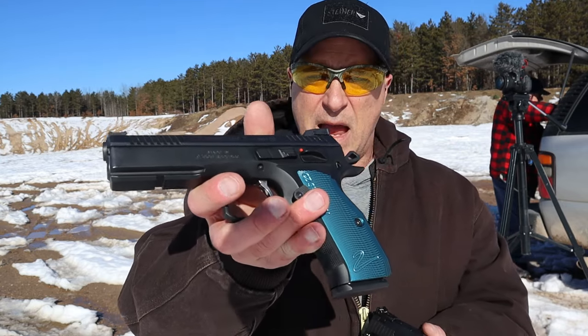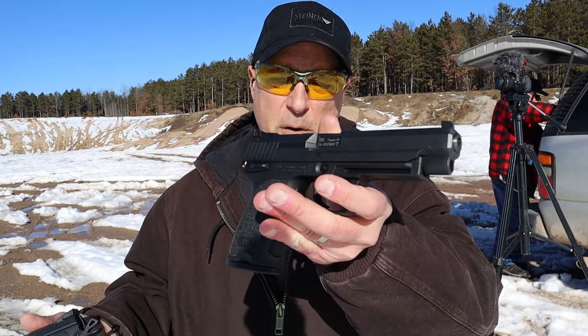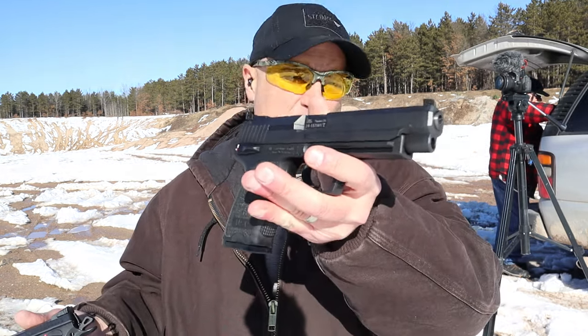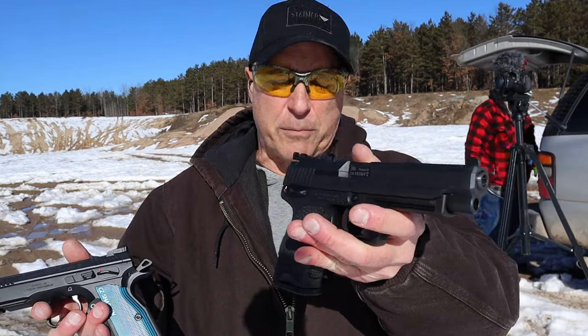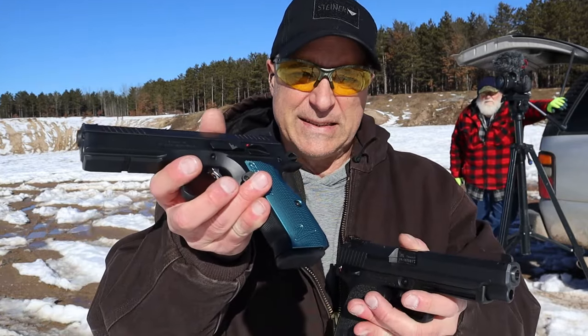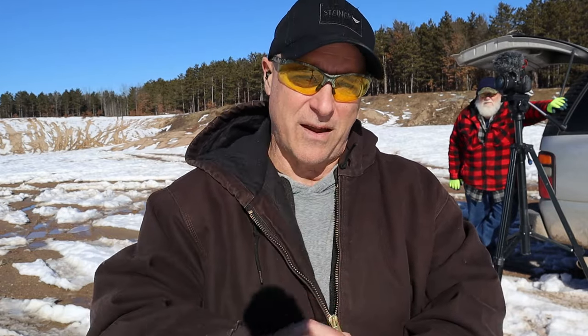I have no regrets picking up the USP Expert because of the price I got, plus I've always wanted this handgun. I think with more range time I'll get a little better with it — not that there's a problem, I just feel more confident with the CZ Shadow 2. If you like videos like this, please subscribe and share. I always appreciate the thumbs up. Thanks for watching, and you guys be safe.